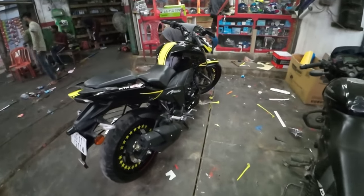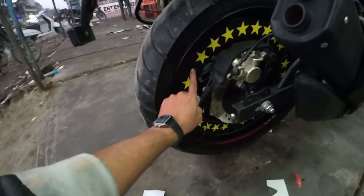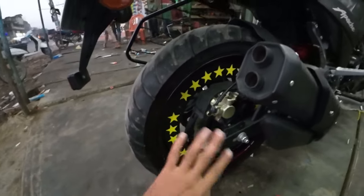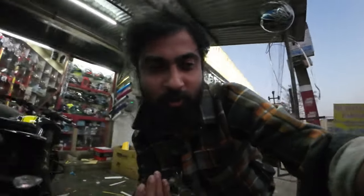So ladies and gentlemen, everything has been done and now I'm going to cut this because the rest are all complete. This is the vlog — I will take you guys to a beautiful place and show you what I have modified on my bike. Thank you for watching, and thank you for being a big part of my day. See you in the next vlog.